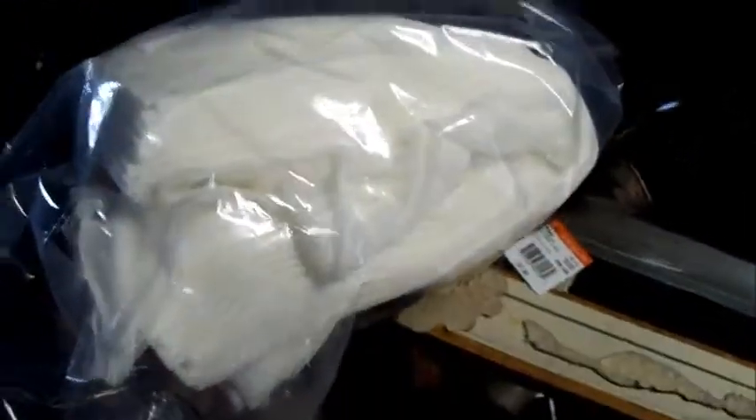The thrift store had bags of cheesecloth — they had this huge pile of cheesecloth. I got a couple of bags because I really wasn't sure how much was in these. It's yards — there's yards of cheesecloth in these.